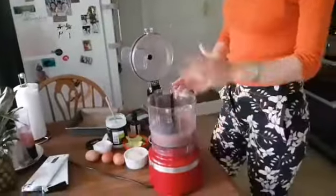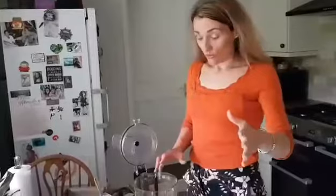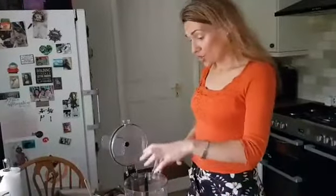So what I did already in the food processor is blended two of those chocolates. I wanted to do it before coming on air here because it's very loud, so it's already blended for you.